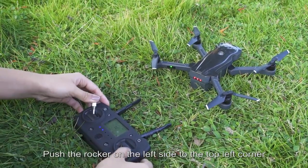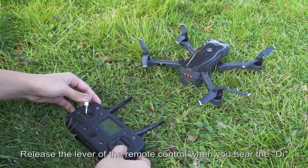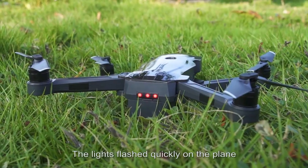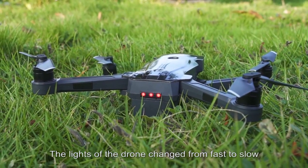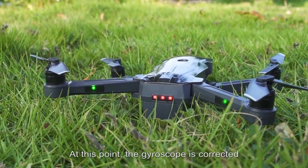Push the left rocker to the top-left corner and the right rocker to the lower-right corner at the same time. Release the levers when you hear a beep and the indicator lights flash quickly on the drone. After hearing 4 beeps, the indicator lights change from fast to slow flashing, indicating the gyroscope is corrected.